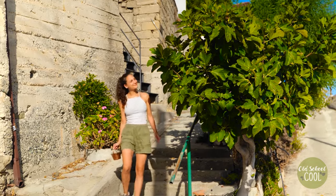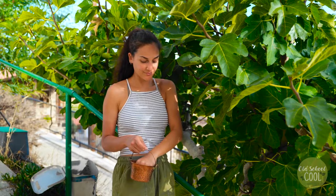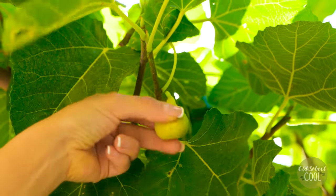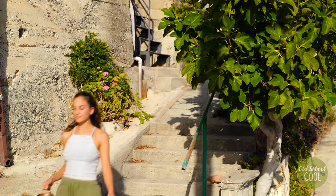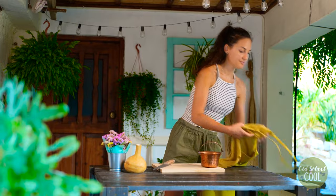Hi guys, check out how to grow fig trees from ripe figs. Fig trees are medium-sized and can reach between 10 to 30 feet in height. Besides being eaten, figs are used in the pharmaceutical industry to manufacture different lotions. Figs contain chemicals that help control blood sugar and cholesterol levels.